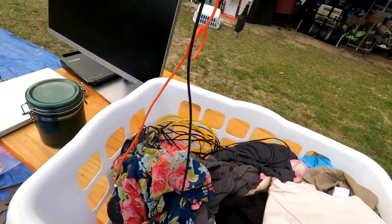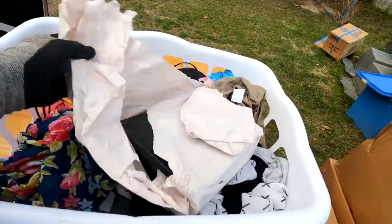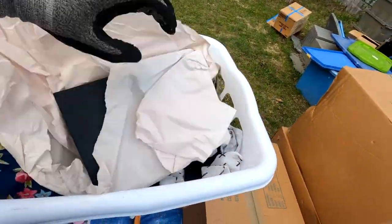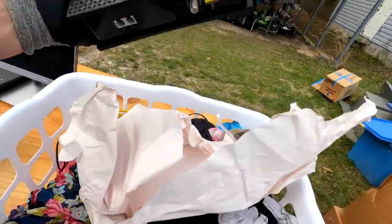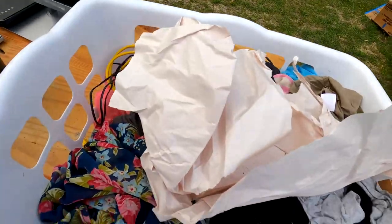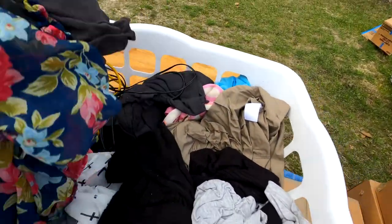We got some messed up headphones, some more clothes. We got something else wrapped up. We love wrapped up stuff — it's like Christmas. Except it's either a router or a modem-y thingy. Spectrum box too. More paper, more wires down there — we'll get to it.